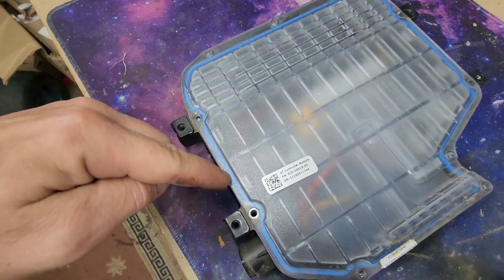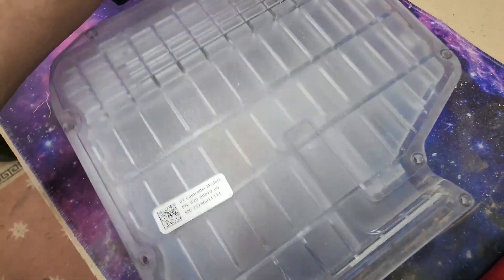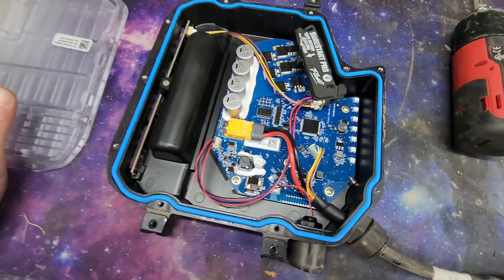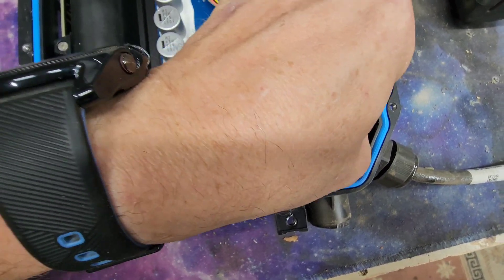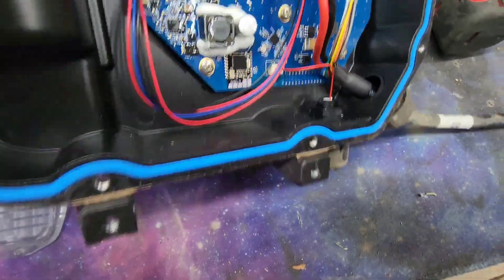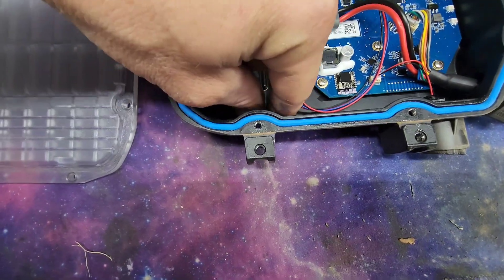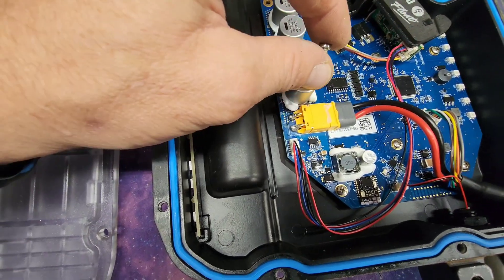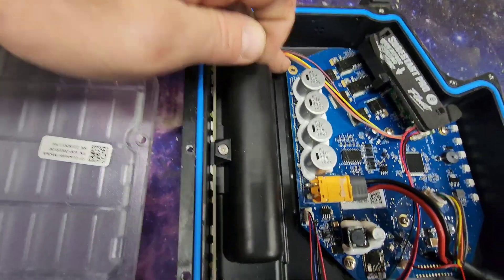We put in a new gasket from Float Life - it's awesome. Let's see what we've got in here. Look - do you see it? There it is right there. Got it! So what is happening is these little screws come loose and while you're riding it hits the wrong spot and your board just shuts off. That's a problem. Look, there's where it goes right in there.